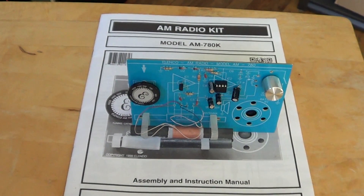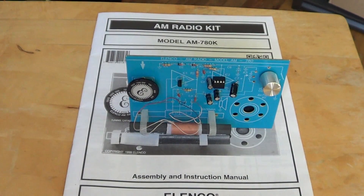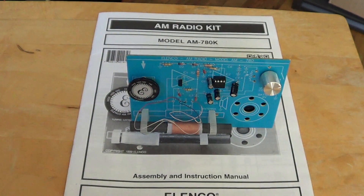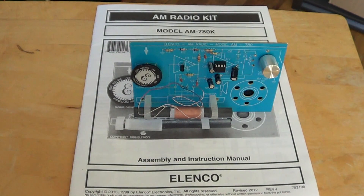Welcome to the Electronic Gadgets channel. This is a nice little project kit for any children that want to learn electronics. This is by a company called Elenco — they have a lot of little kits that you can build, electronic stuff.